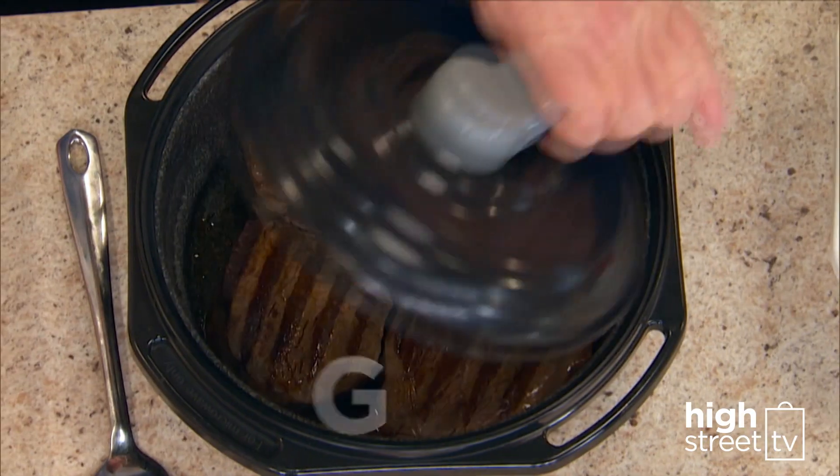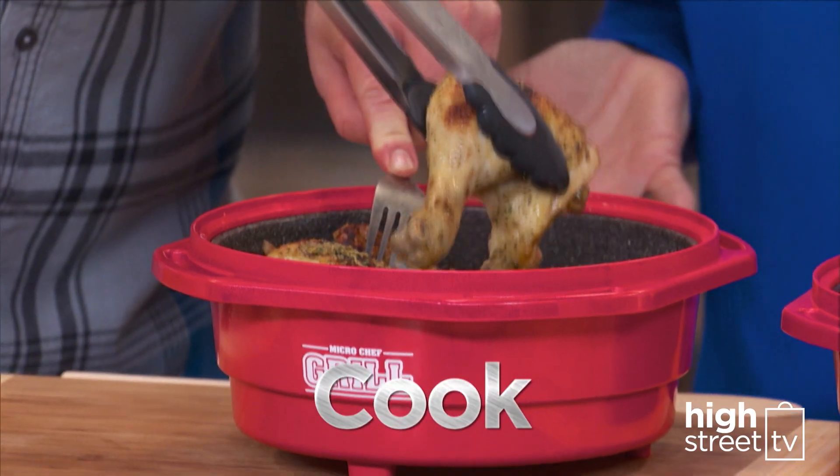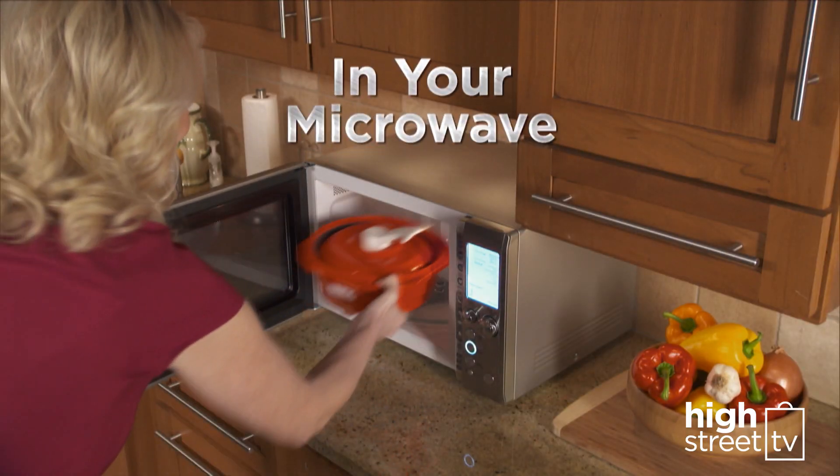Presenting the Microchef Grill. Now you can grill and cook great tasting food in your microwave.